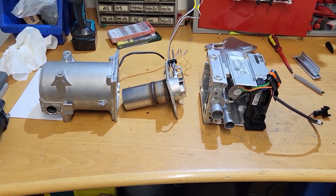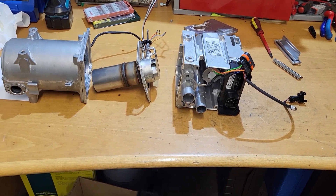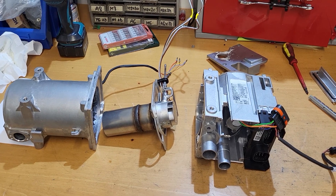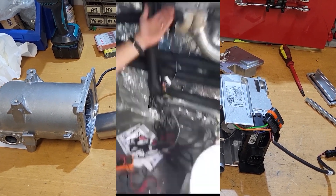Hello everybody, welcome back. A very interesting case today — I actually never found this before and I never thought this was even possible. Let's start by showing you this video that I received from the customer.